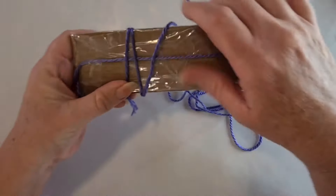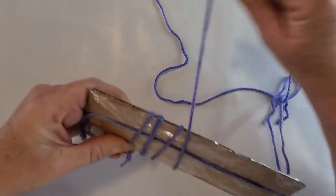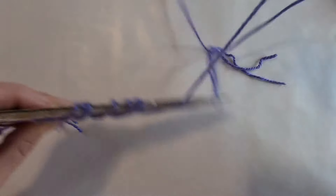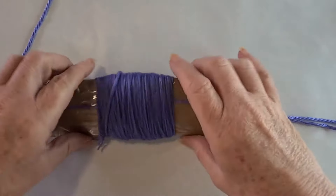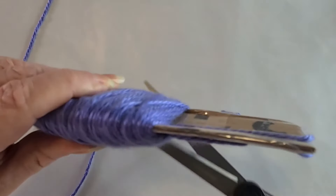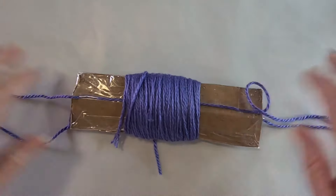Take your yarn, lay the end across your card, and start wrapping. Generally what I like to do is wrap across for about as wide as the card is wide — it doesn't take long. I'll be back when I've wrapped it. Okay, so I'm happy with the amount of yarn on my card — it looks a little bit plump. How much yarn you put on is entirely up to you.